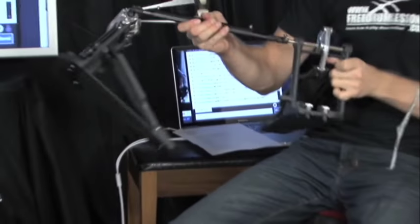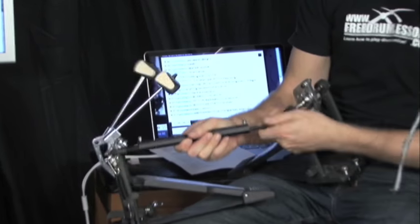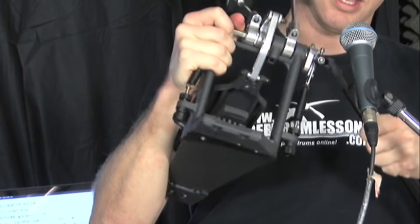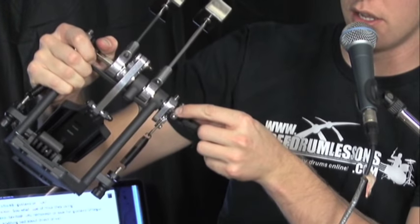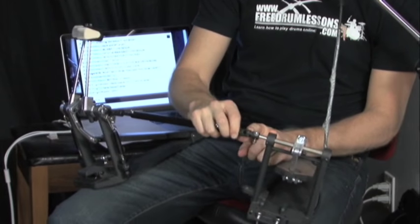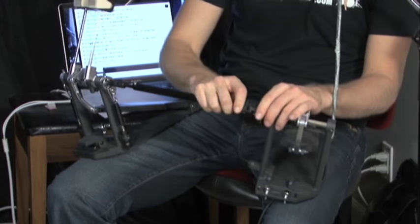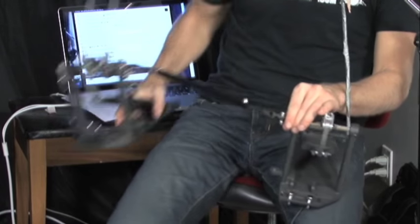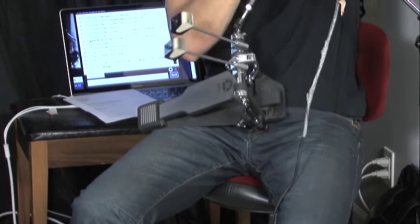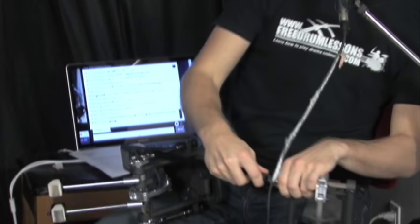Remember when we looked at the Gibraltar strap-driven pedals — I talked about play in the shaft. These Yamaha direct drives also have a bit of play there. I'm also checking the U-joints here — there's some wiggle. Wiggling the U-joints is something you want to check when shopping. Some of the pedals we'll look at later don't have that play at all. For $450 they should make them so they don't wiggle, in my opinion — it's a design flaw.